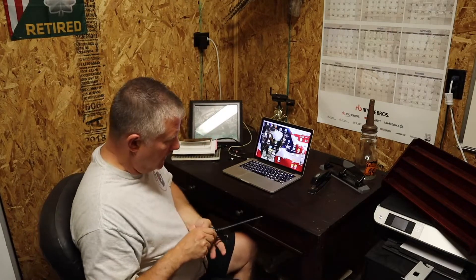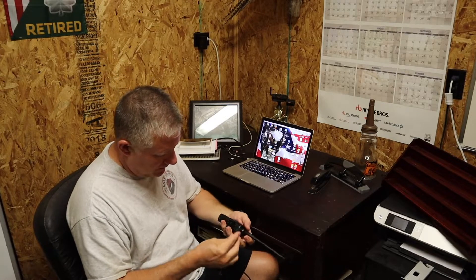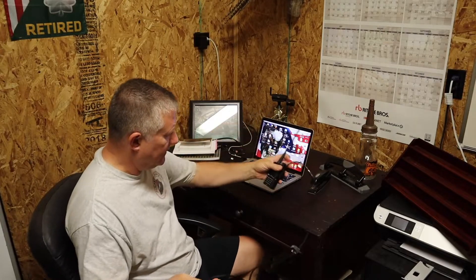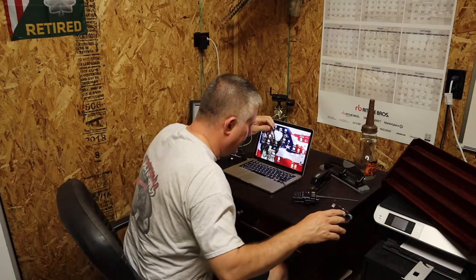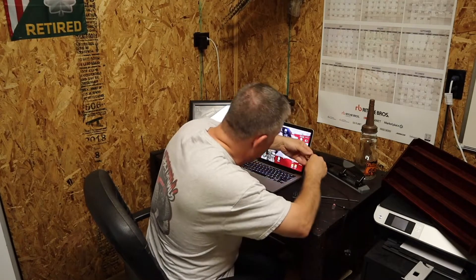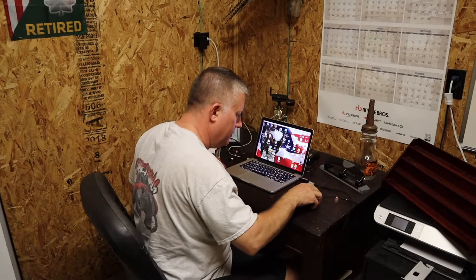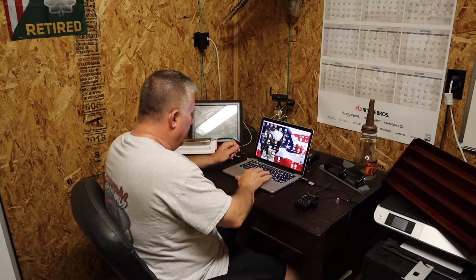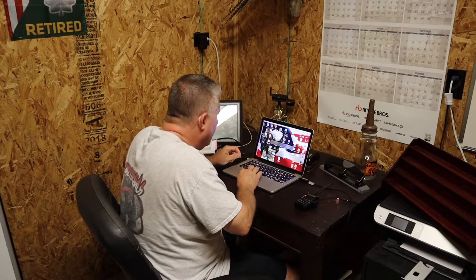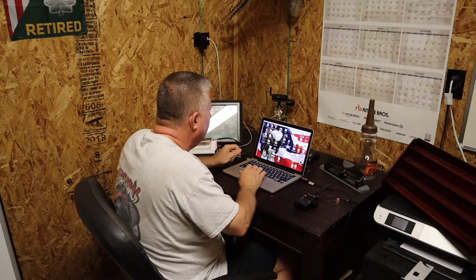So let's see how this works. You take your cable and plug it into the radio — just like that. Then take the programming cable and plug it into your computer, and start your CHIRP utility.